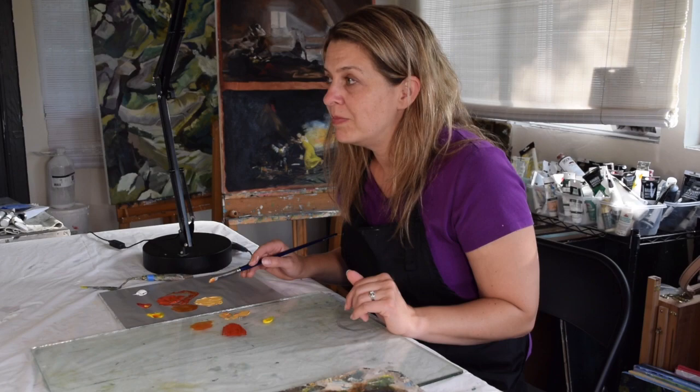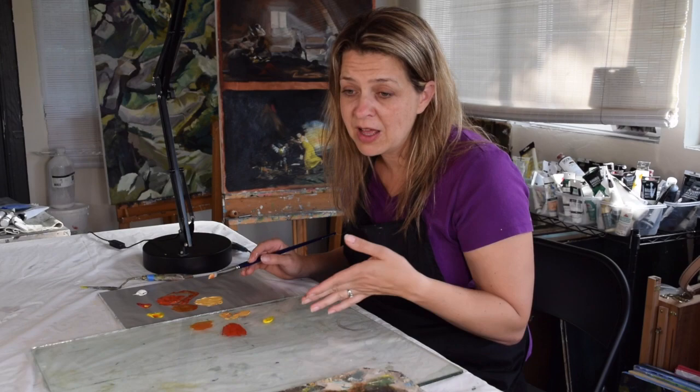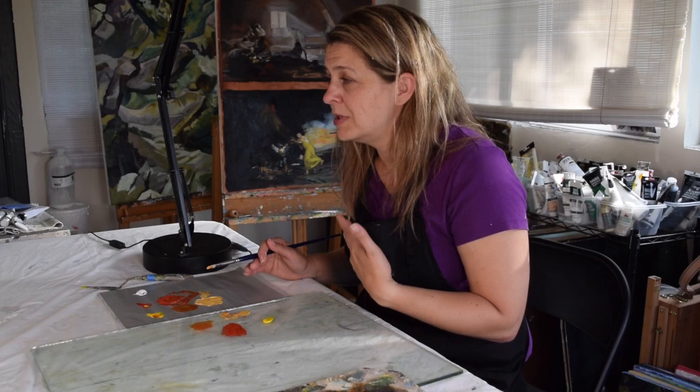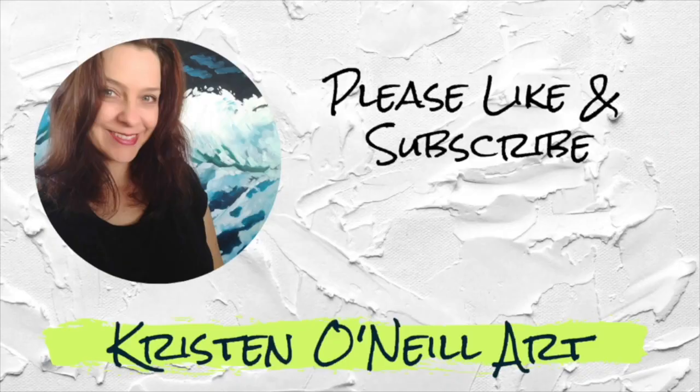Don't mix paint on surfaces you're going to eat from — safety tip. The color you're using at the moment might not be toxic, but maybe the next color is. So just keep food and things apart. I know sometimes people use plates, but if you're going to do that, use a dedicated plate or a disposable plate. Don't put it back in the kitchen. Be safe so you can keep painting, and I'll see you next time.